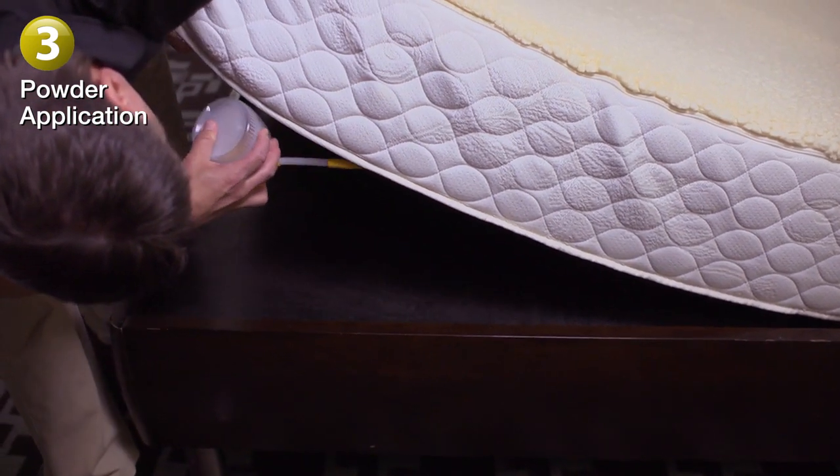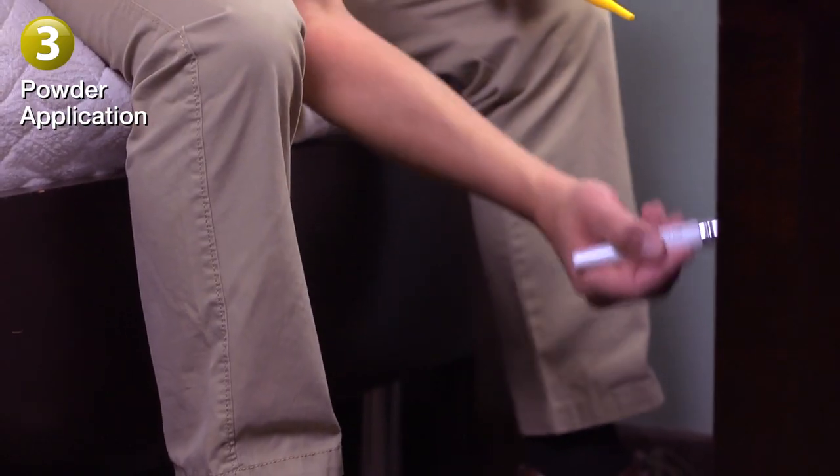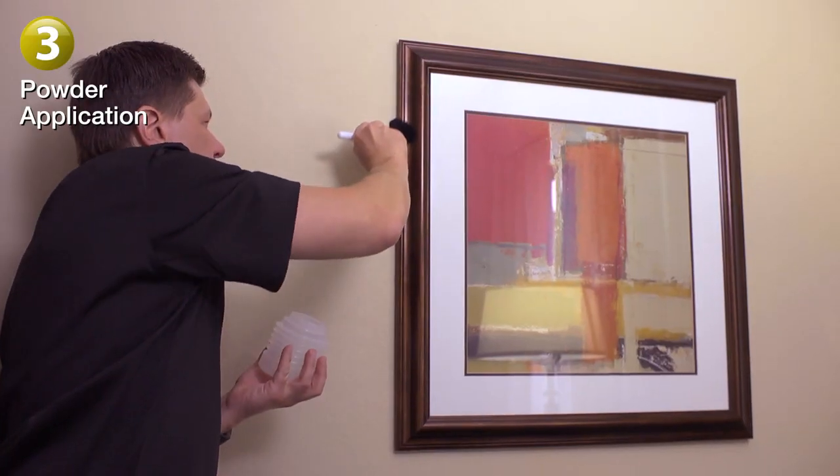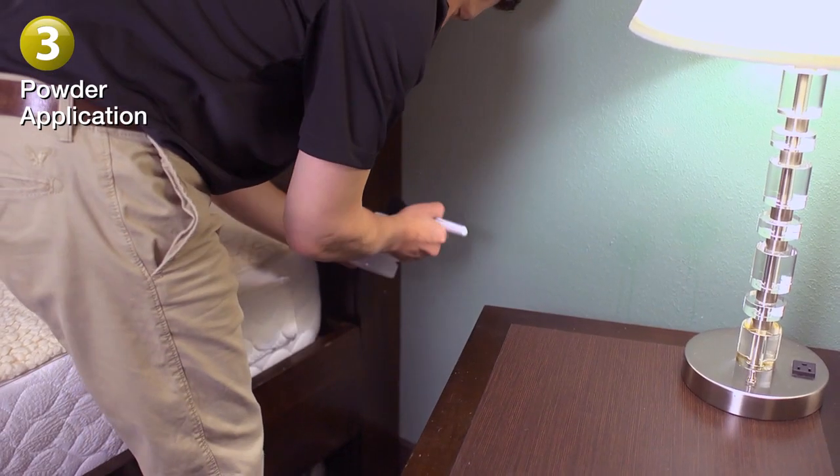Just make sure the powder is kept dry to remain effective. You can also use the brush to apply the powder to hanging surfaces like the backs of mirrors, the backs of pictures, furniture, or the headboard.